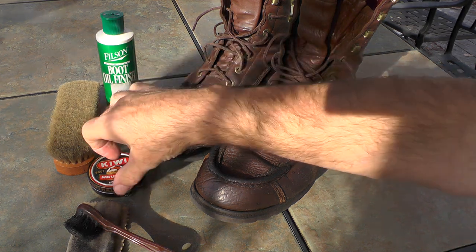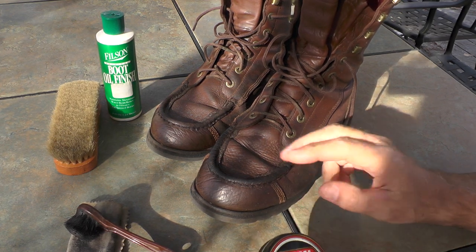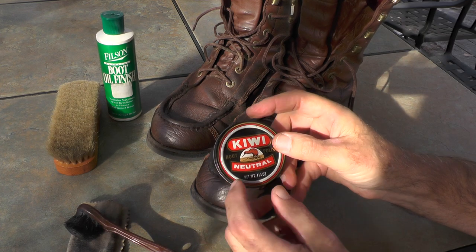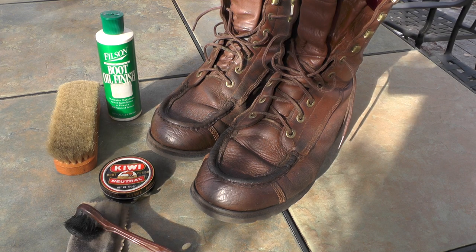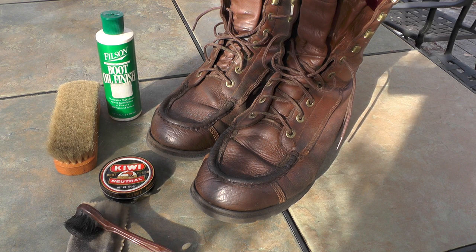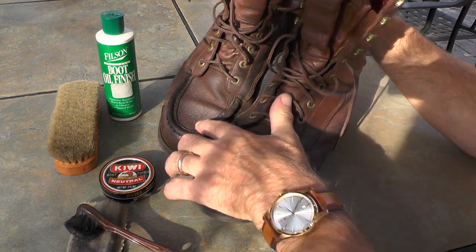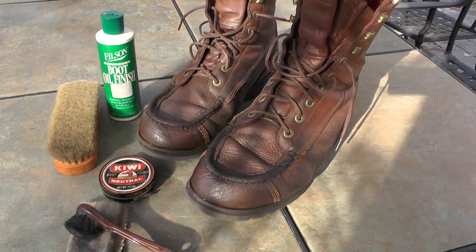I used a hair dryer — I couldn't think of the word — to dry the leather. Then I put this Kiwi boot polish on, using the neutral color, just to give it a little bit of waterproofing treatment and a little bit of luster. They're good to go and I'll continue wearing these. You'll notice some have a blue speckled paint on them — that just comes from marking some timber, got a little bit on there, you can't help that.